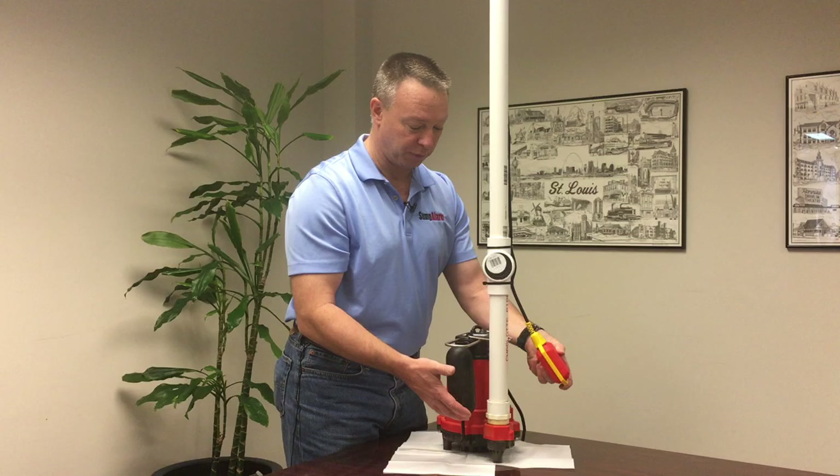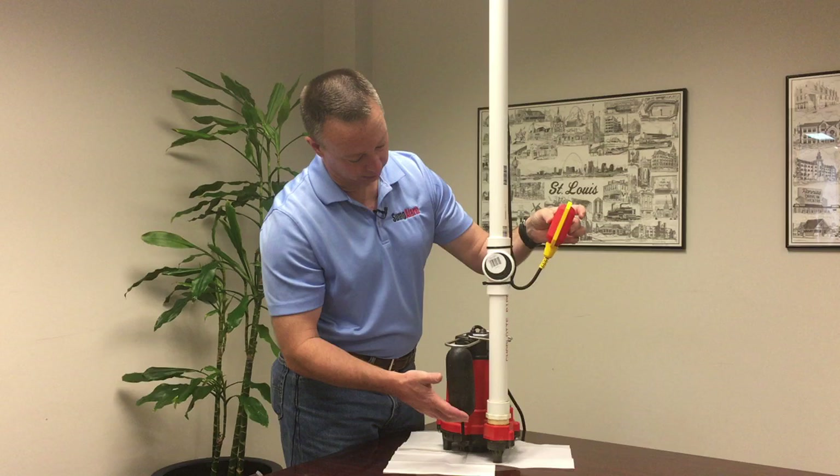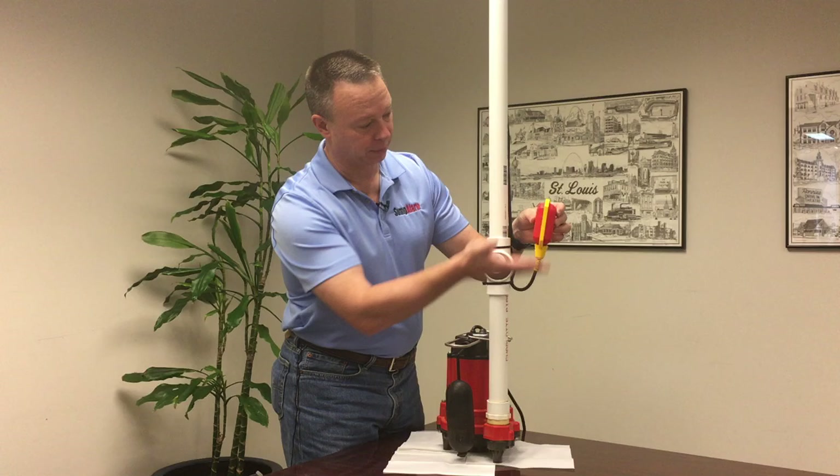And if your pump is operated here and you've got a high-level alarm here, that seems pretty appropriate because you've got about one foot in between the top of the pump float and the top of this float switch.